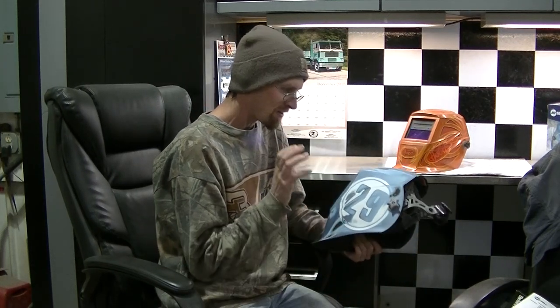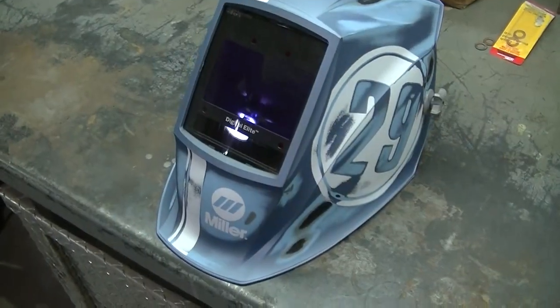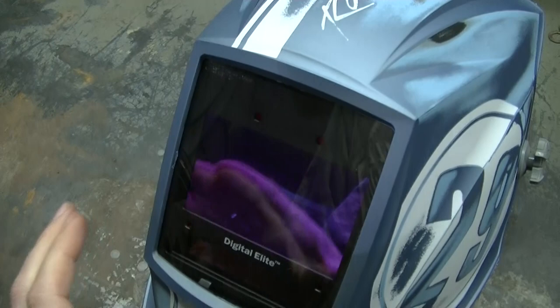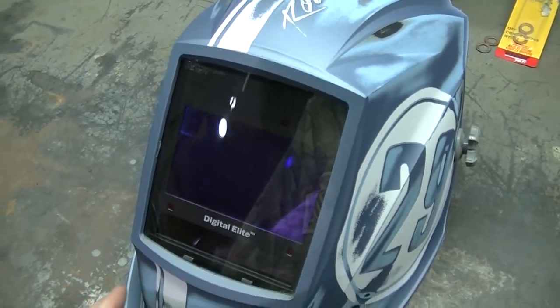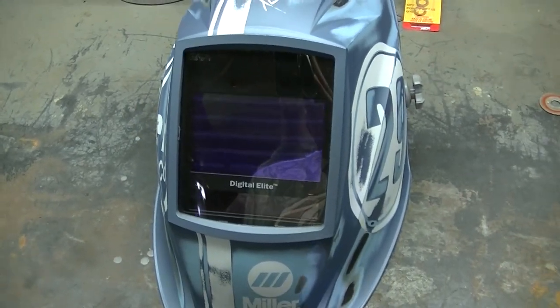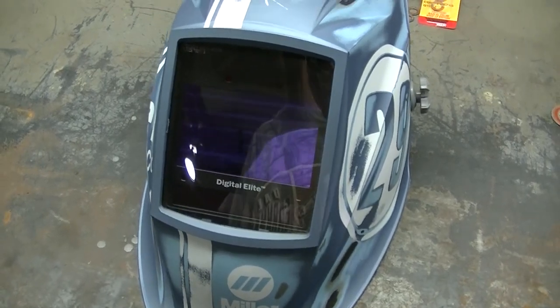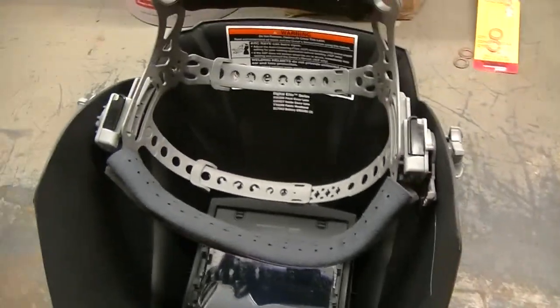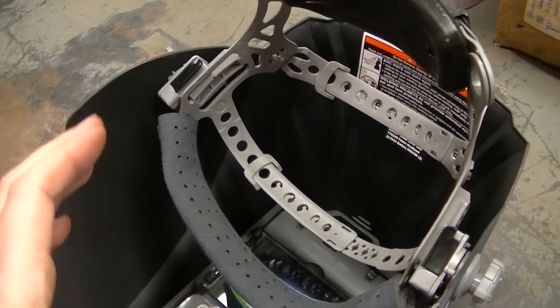So this will probably just be the backup hood and we'll keep it on the shelf. I'm gonna bring you guys in to take a look at the modes — this one actually has four different modes. We'll also look at the headgear. First thing I want to point out: there are four sensors on this hood, so if your welding area is restricted, the helmet is always gonna turn on when you're welding.